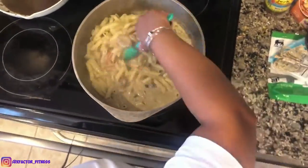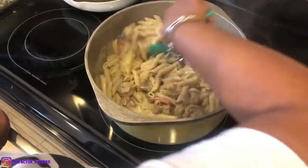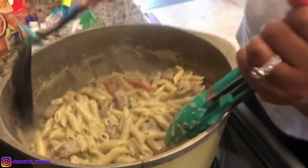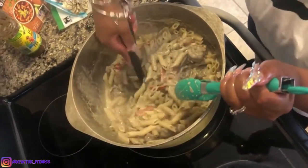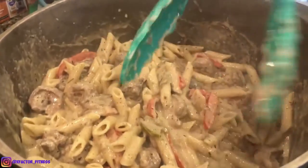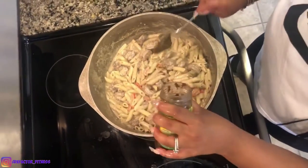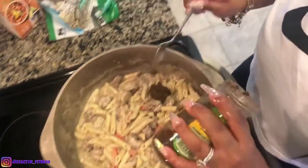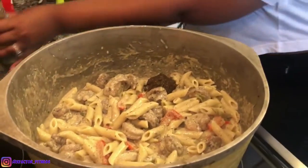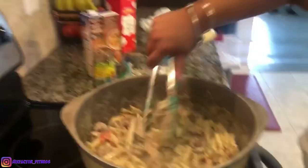Here we go. Come from the bottom — I want some onions and peppers all in there. There it is. I'm going to just give it one more scoop, some more of that jerk. Mix that all up and I'm gonna turn off the heat because it is still hot.